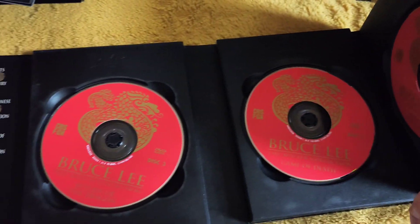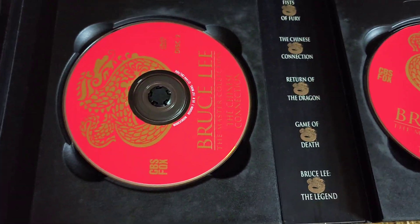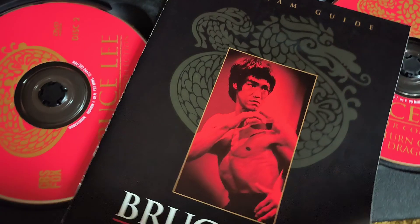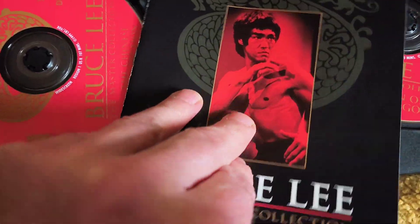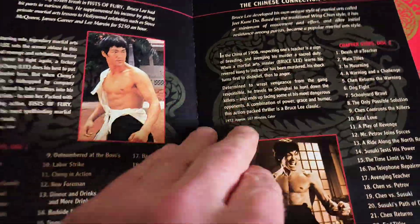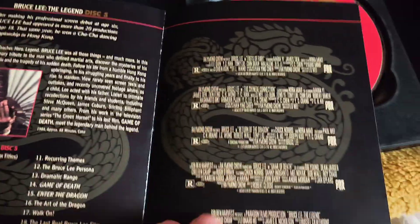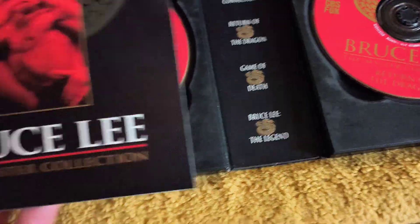So that's your five discs. You've got the exact same movies as the VHS one. And then you've got a cool wee booklet that goes with it. There you go — cool wee booklet that comes with it.